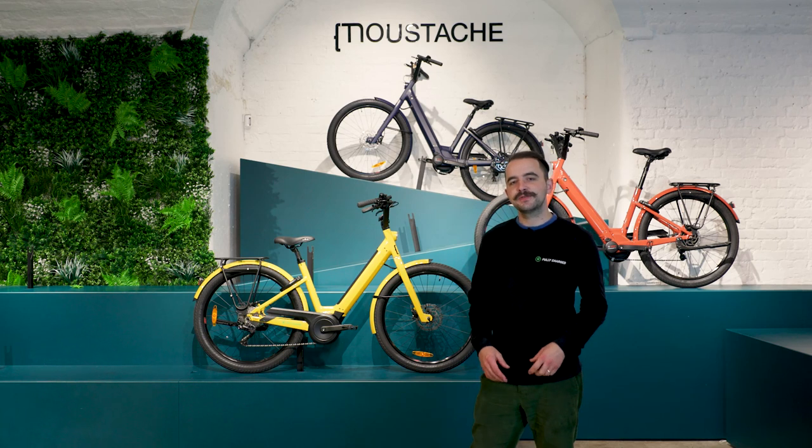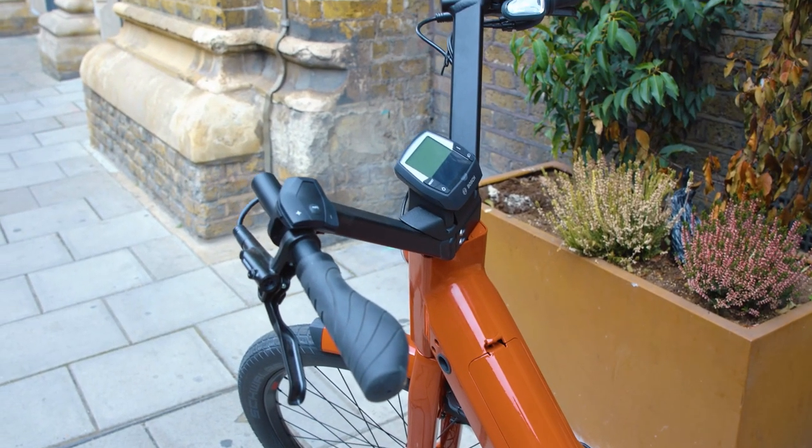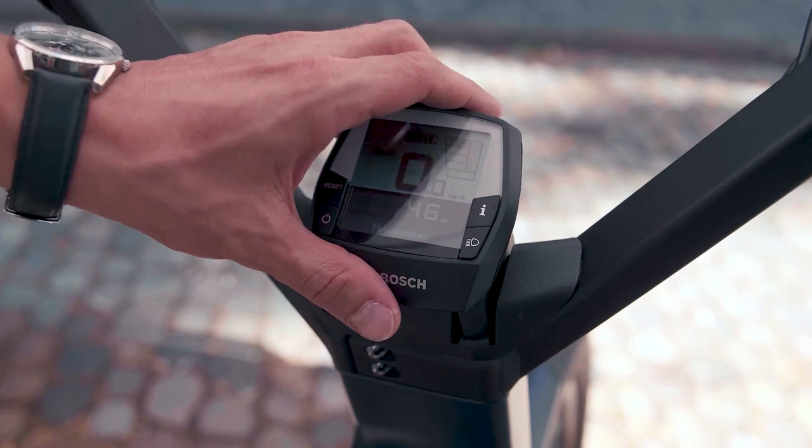Secondly, the whole range comes with the Bosch Intuvia display, which sits really nicely in the middle of the handlebars. This is really useful — it's got a nice big screen to see all your key information. What I really like about the Intuvia system is it's super easy: if you're popping into a shop or grabbing a coffee, you can just pop the Intuvia on and off.